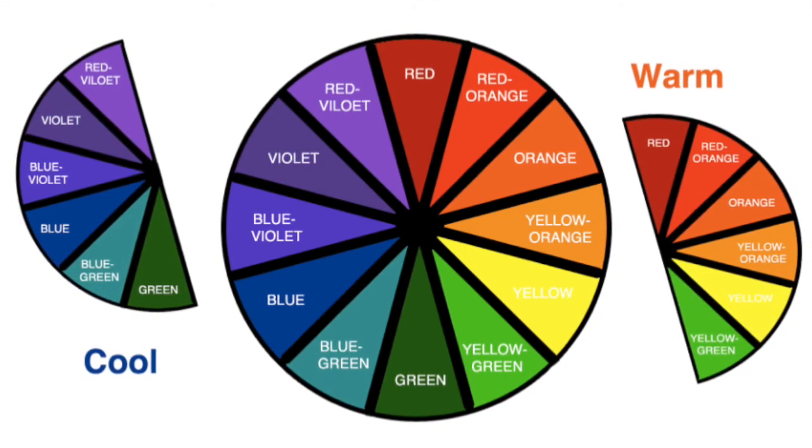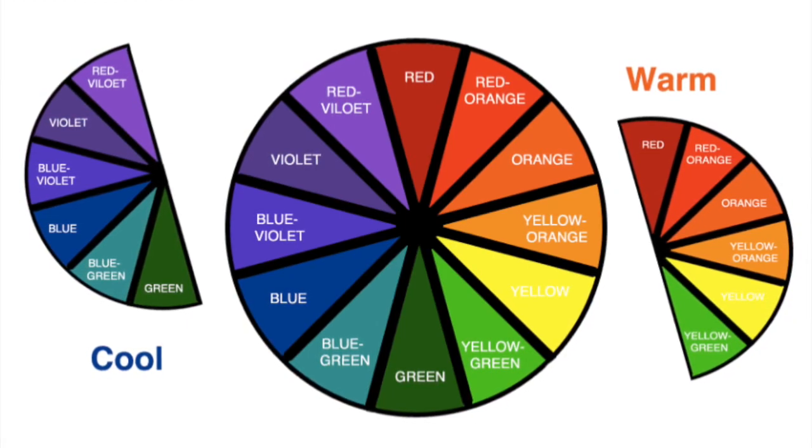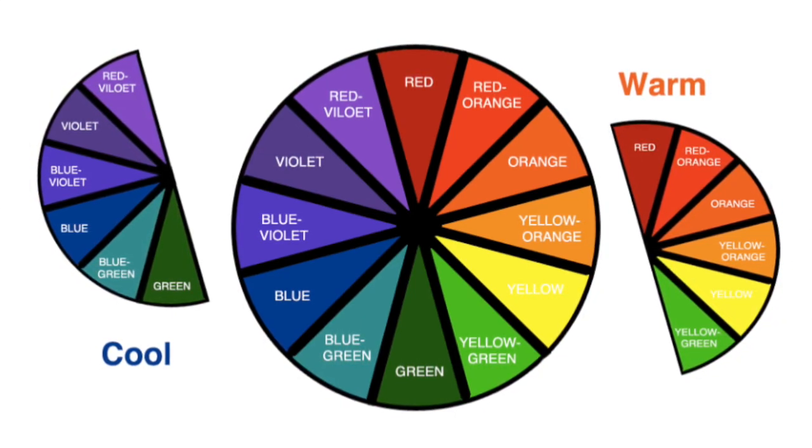Cool colors remind us of things that are cool, like water and ice. Warm colors remind us of things that are warm, colors like sun and even fire.